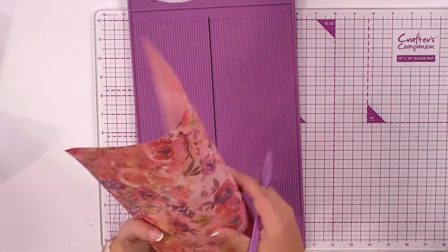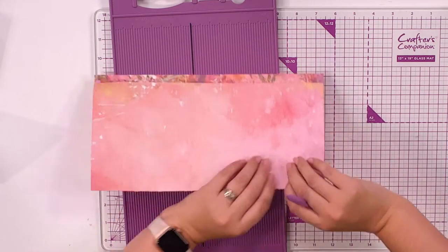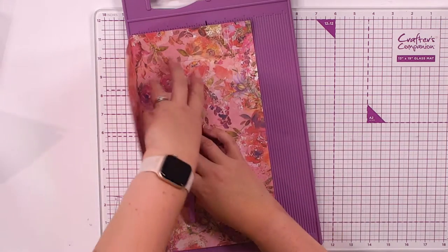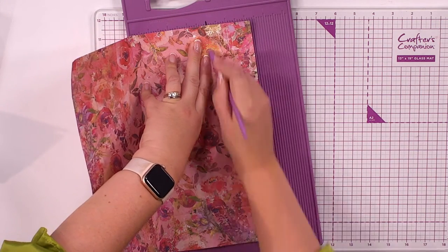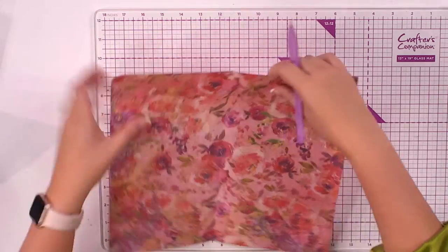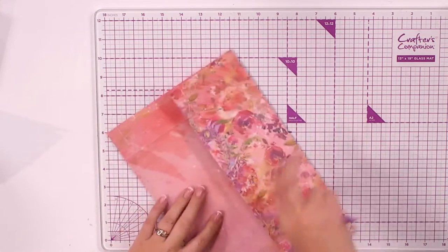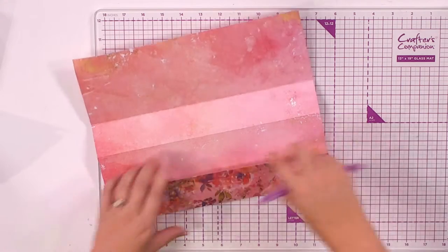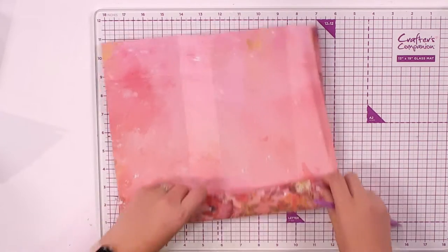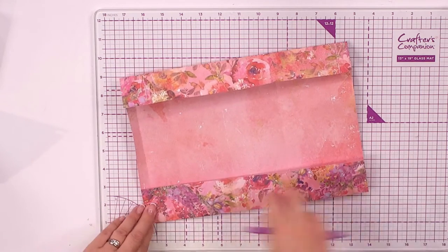Fold it over and give it a little bit of a crease, then turn it back the other way. Butt up the crease — look how gorgeous the underside is. Same again: four inches and then five and three quarter inches. That's all of the scoring you need to do. I always like to fold it away from itself and give it a bit of a crease first, then fold it back in — and it doesn't crack. That's how you get it not to crack.